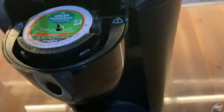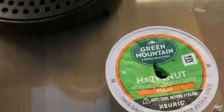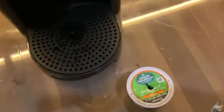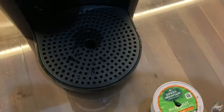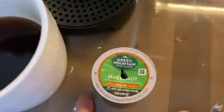I'm gonna go ahead and take the K-cup out. There it is — Green Mountain Hazelnut Decaf. I didn't put enough water in the Keurig so it didn't make the full cup. But let's go ahead and give it a taste. Oh, that's good. Oh, you can definitely taste the hazelnut flavor in this. Like you can smell it and you can taste it — it's really, really rich. Oh, that's really good. That is some of the best decaf I have ever had.